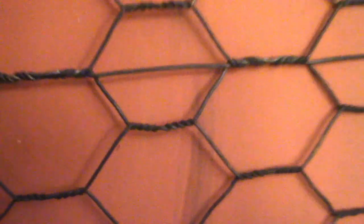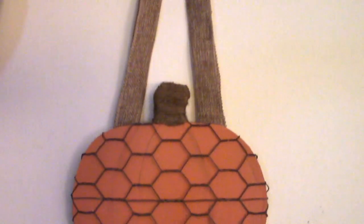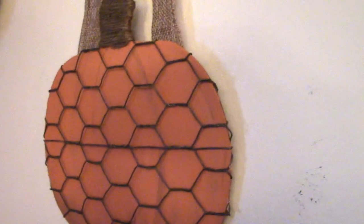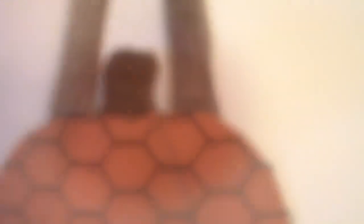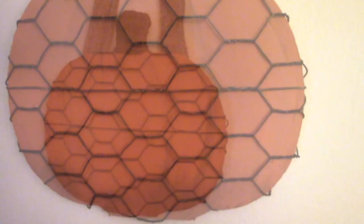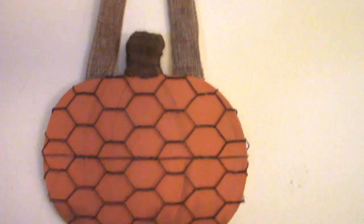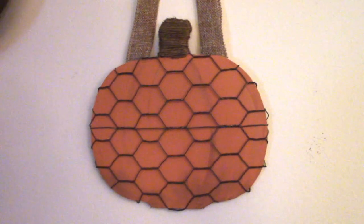Voila! Here it is guys! Now I don't know if I'm going to keep it like this or make it into something that sits on my counter. Let me know in the comments below what you think about it and where your favorite place to display it for the season would be. Thank you so much for watching guys! I can't wait to do another craft with everyone next week — but until then, bye bye!